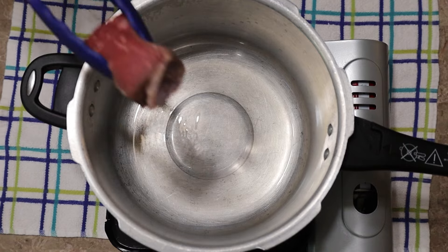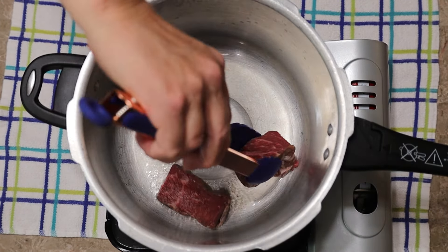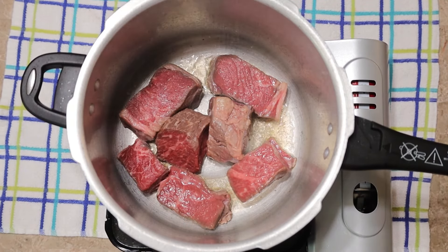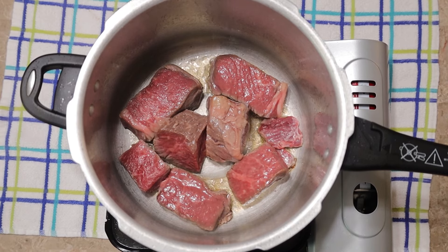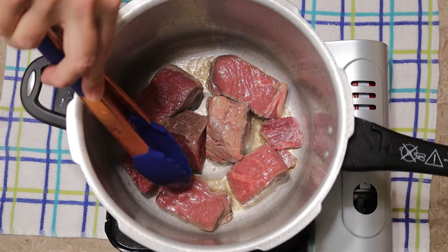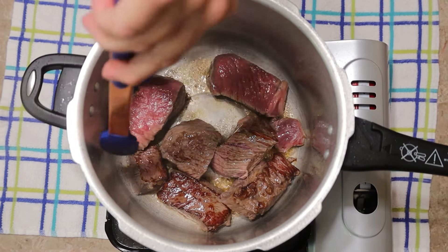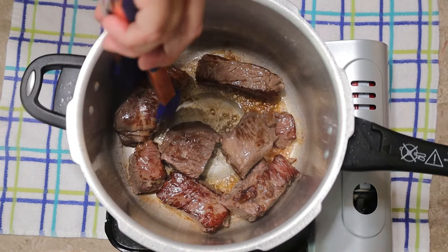Here I have 2.8 pounds of a beautifully marbled chuck roast that I cut into large chunks. I put the list of ingredients in the description. I'm going to sear the first of two batches because I don't want to crowd the pan. I'll let each side sear undisturbed for about a minute. I turn one side to see what it looks like and it's going well — that's the color I want. It doesn't take that long to sear the beef.